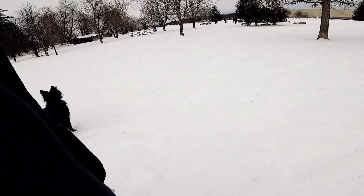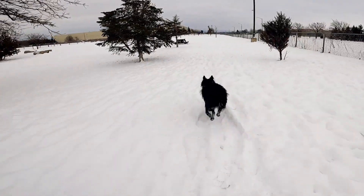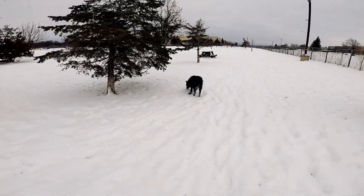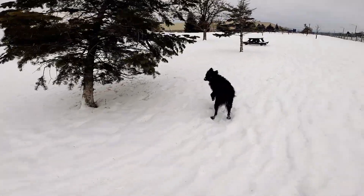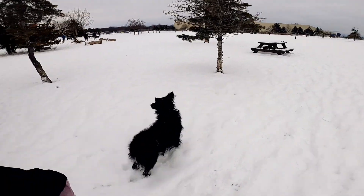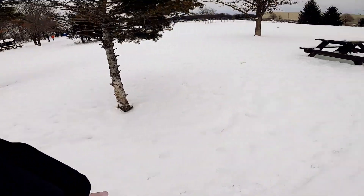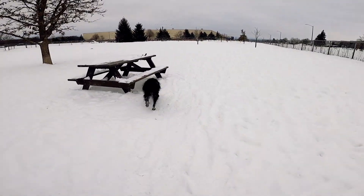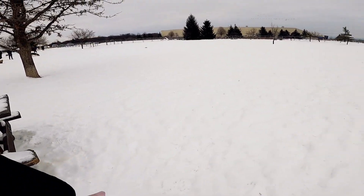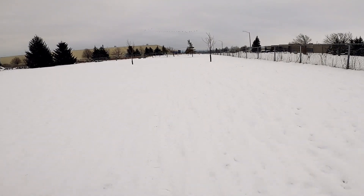I cannot stress enough the importance of not just throwing your dog in and letting him sort of figure it out for himself. Maybe it depends on the dog and the situation, but it's not something I would ever recommend. My dog — as you might have seen in some of my other videos — is a little bit nervous around other dogs, especially on-leash. He likes to bark and sort of lunge.